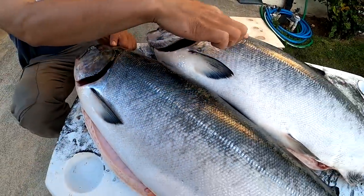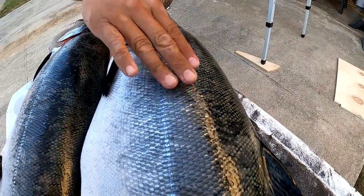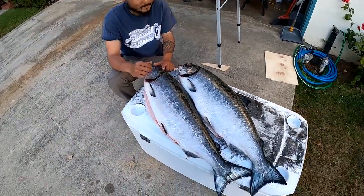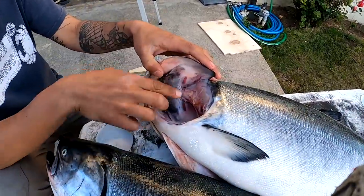It kind of has this bounce to it — the flesh bounces back when you let go. It doesn't stay indented at all. So even if I press hard, it's gonna bounce back. That's a sign of freshness as well.